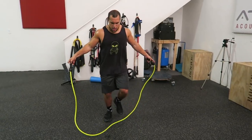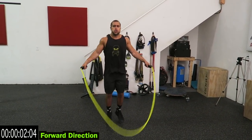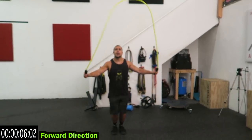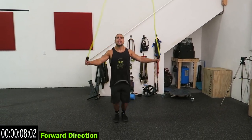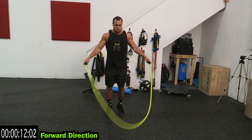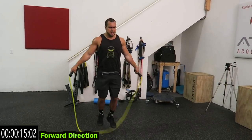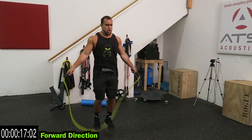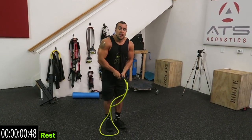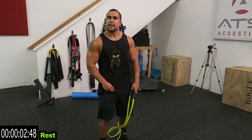Alright, three, two, one, start it up. Now if you ever screw up — like hit your feet — take that rest and then get back at it. I want you to get as many reps as you can in these 20 seconds of work. Two, one. Relax. The heart rate is going to spike up during these 20 seconds, we're going to bring it back down and catch your breath in 10 seconds.